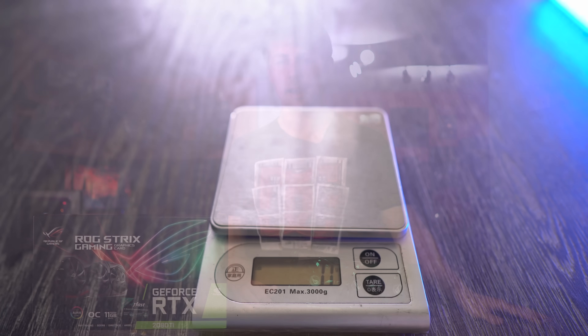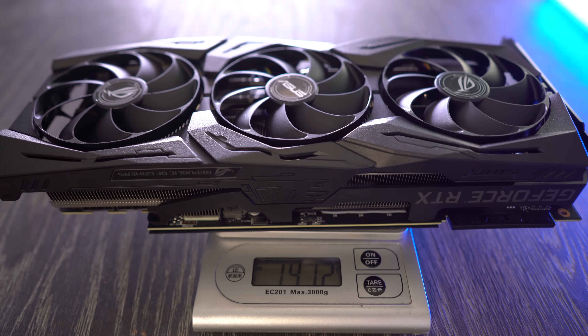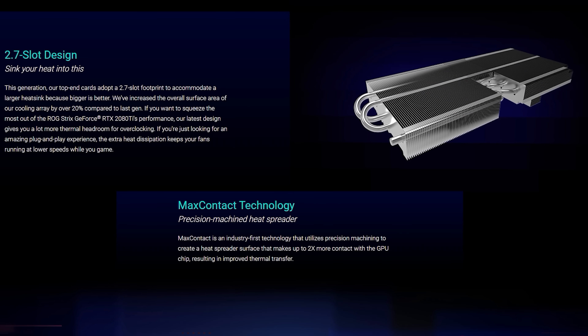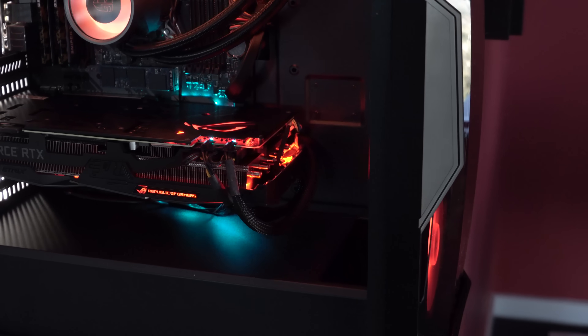The ASUS 2080 Ti ROG Strix weighs in at about 1.47 kilograms, is triple slot — though ASUS officially call it 2.7 times — with RGB LED lighting on the rear, sides, and underneath, controllable via software and connectable to Aura Sync on your motherboard and other components.